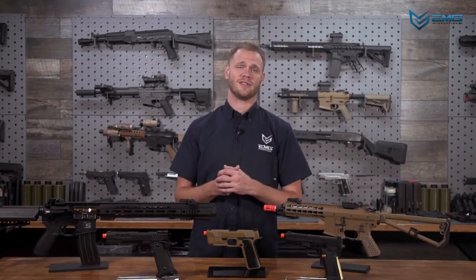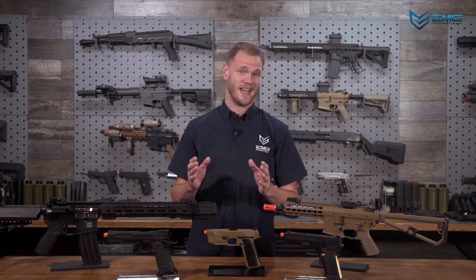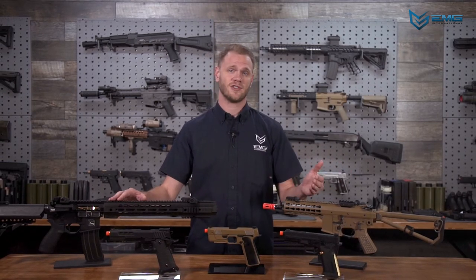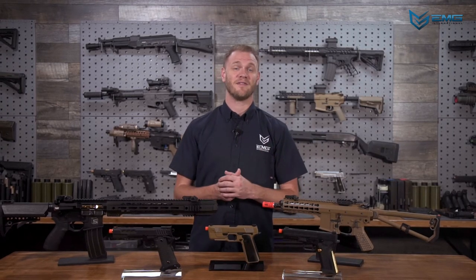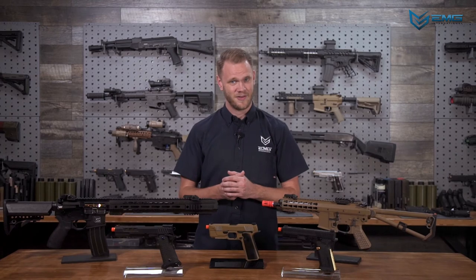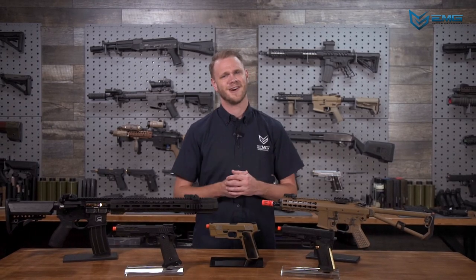If you have further questions, make sure you watch the video with the same name as your product — in there, we'll cover unique features and functions of your specific EMG GBB. Otherwise, you can always contact us by visiting our website at EVIC.com. Remember, play safe, play responsible. We'll see you on the field.